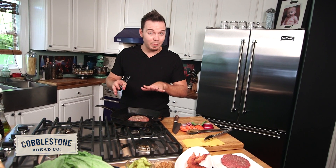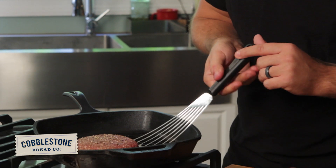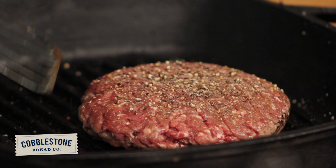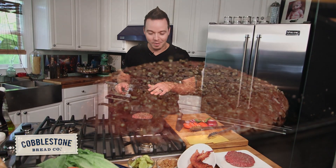Now you've seen those restaurant-style burgers and they have those perfect crosshatch marks. The way to do that is to have a nice hot surface and put it down this way, let it cook about halfway, a couple of minutes, and then we're going to turn it 45 degrees so we get a nice beautiful cross mark. And when I flip this over in just a minute, you'll see exactly what I'm talking about.